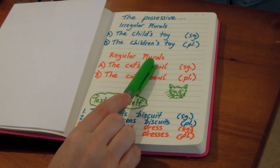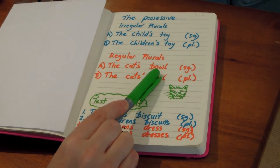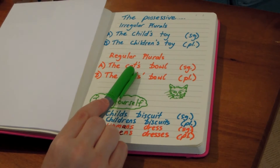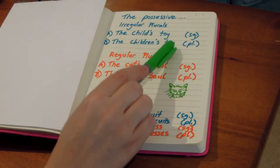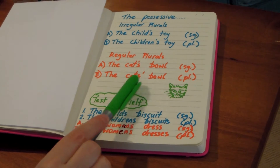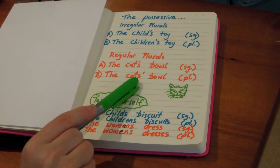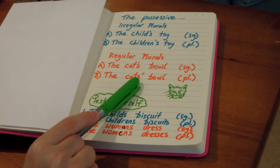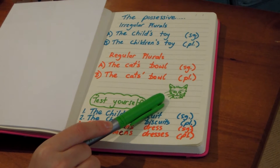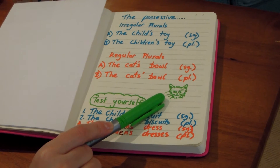For regular plurals, it's a bit different. For the cat's bowl in the singular, there's only one cat, we put the apostrophe before the S — same as up here. However, for the cats' bowl, there's more than one cat, plural, we put the apostrophe after the S. A little bit of a worry with my cat — she'd probably be quite feisty if she had to share the bowl with another cat, or another dog for that matter.